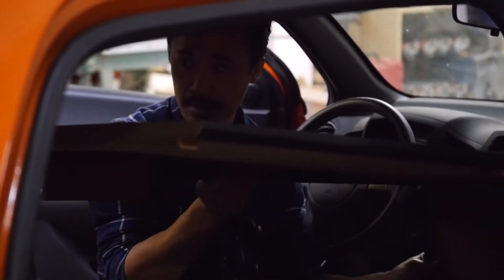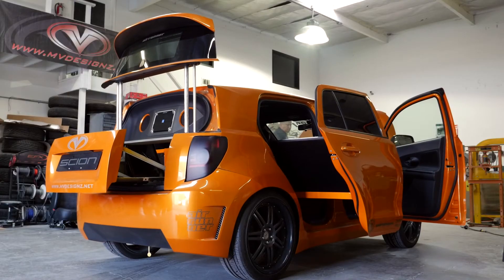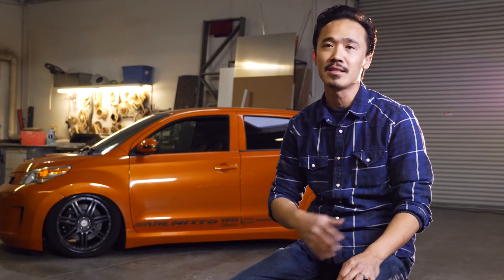When we engineer these things, we put a lot of thought into servicing them. If something were to happen to these cars, we build them with parts that are readily available. This is the air ride system where the car lifts up and down, so we want to make sure there are no leaks in the hoses. Spending a couple hours every few months on this thing will make it last years and years.